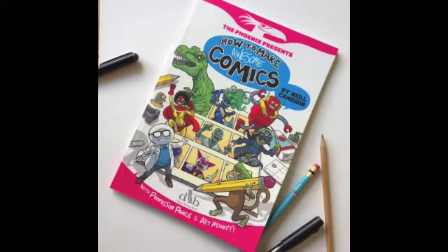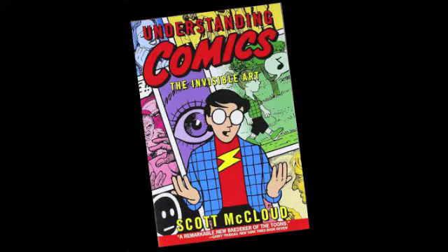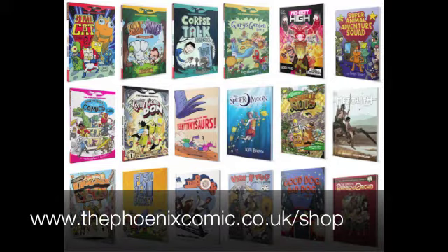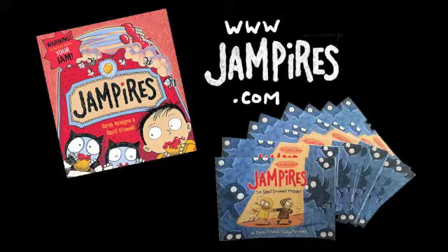If you want to help kids get excited about comics, a great place to start is Neil Cameron's How to Make Awesome Comics. For adults and teenagers, I'd also recommend the Scott McCloud Understanding Comics series. One of the best ways to get kids excited about making and reading comics is to give them a really good selection of quality comics. The Phoenix Comic website has been putting together a shop and it's starting to include books they don't even publish, so it's kind of becoming a one-stop shop for really good kids' comics. And if you'd like to learn specifically about running a comics jam just for fun or in your school, check out the activities section of the Jampires website, jampires.com.